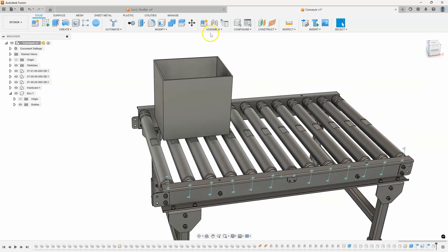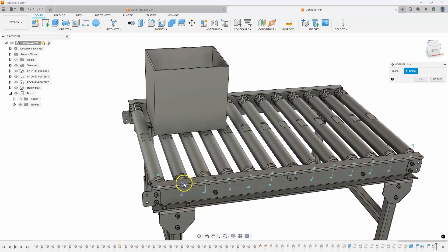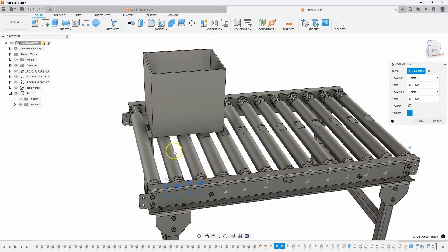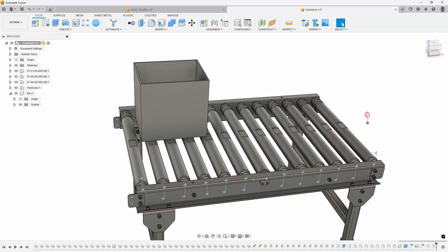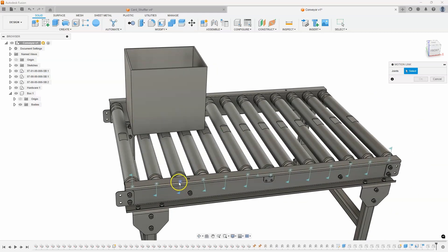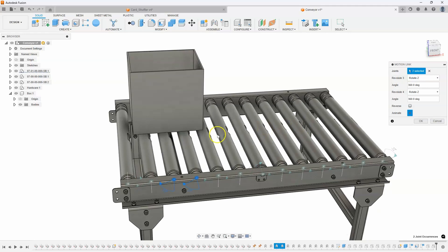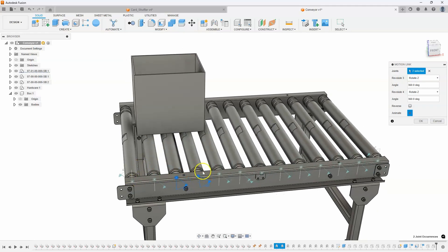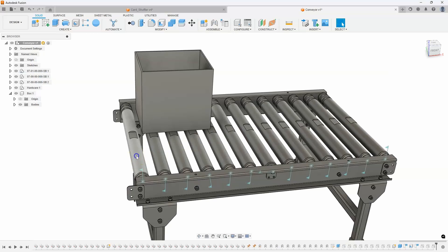I'll say okay and repeat that. I'll come in and say motion link and link the second and third one together — those look good. I'll do that one more time and link this one and this one together. I had already linked the other ones just to save some time, but I wanted to show you how I linked a couple of them. So now if we rotate one of the rollers, all of the rollers rotate.